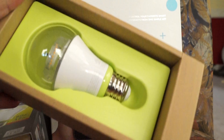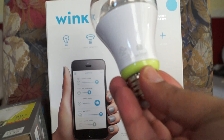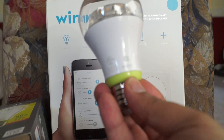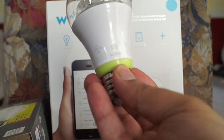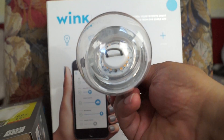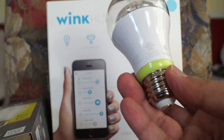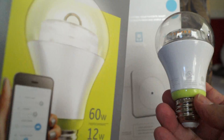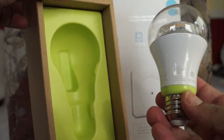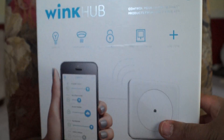I did manage to open one of the bulbs, and as you can see it's a GE bulb. It uses the GE Zigbee protocol to communicate, and it's a bit on the heavy side, but you can see the LEDs inside it. The hub obviously talks to the bulbs — it came with two of them, I only opened one. It comes in a very nice fancy box.